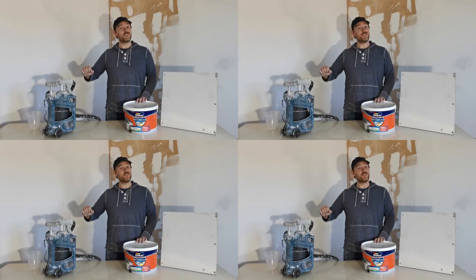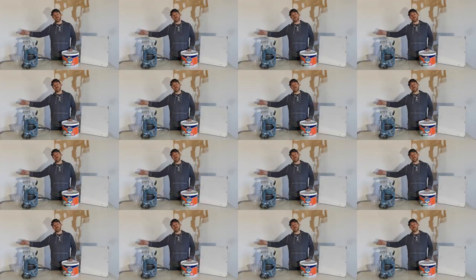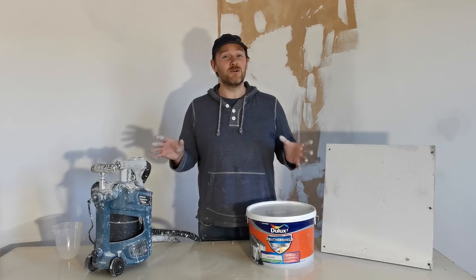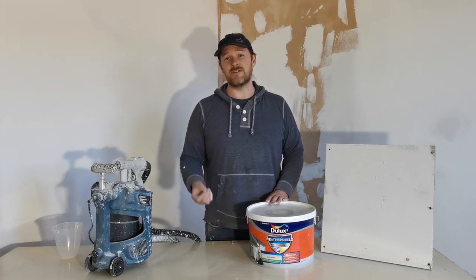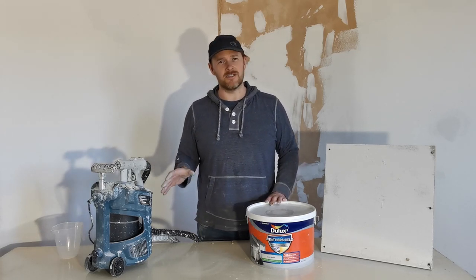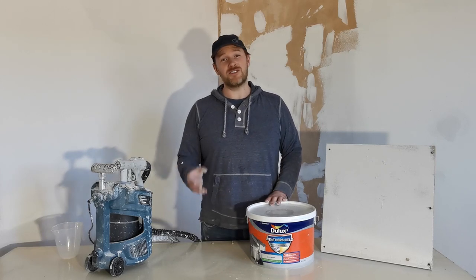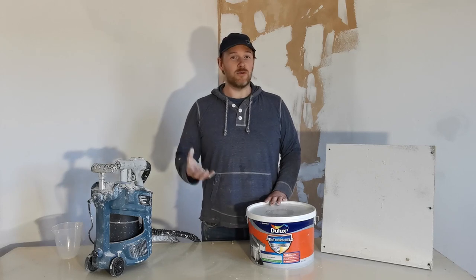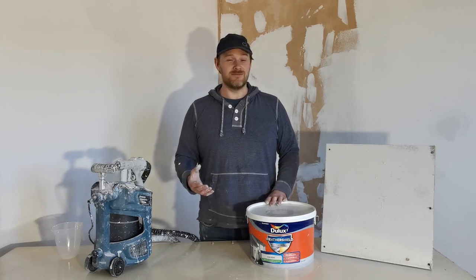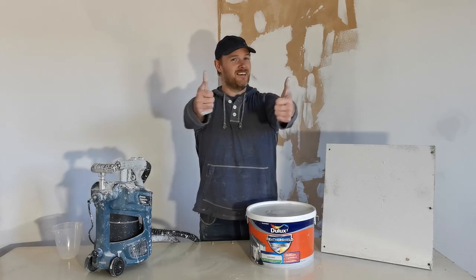And you still have the sprayer to keep — you could do your neighbours, your neighbours' neighbours, your cousin's brother's neighbours! I hope you liked the video. If you do, please subscribe and like. If there's anything you want to see us cover in future videos, please comment below. If you have any questions put them below as well — we like to respond and help people as much as we can. Love you guys.